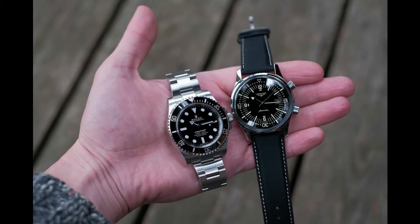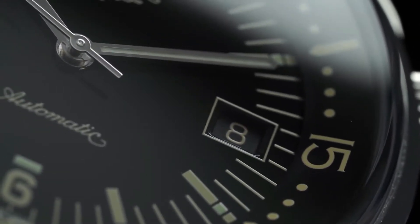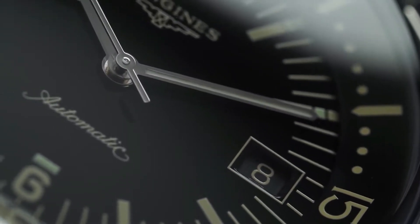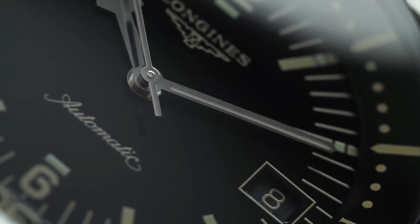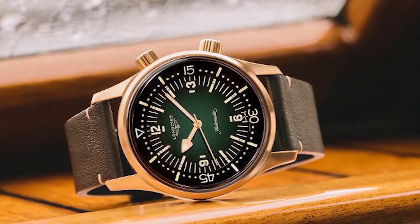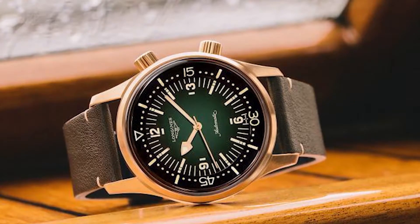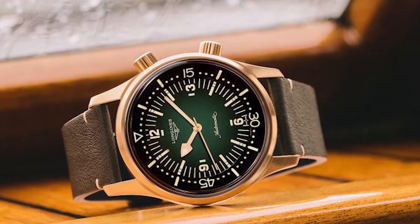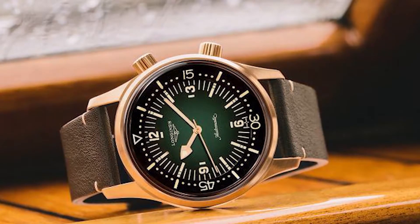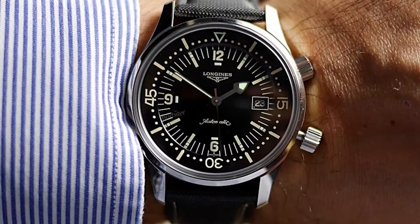The L377-44509 has a steel case and black rubber strap with the L888 movement. Model L377-42509 has a black PVD case, black rubber strap, and is also powered by the L888 movement. Whatever model you select, you will receive a high-quality dive watch with an impressive water resistance rating. The new Longines Legend Diver series features a sturdy case back depicting a professional diver holding what appears to be a spear or harpoon.